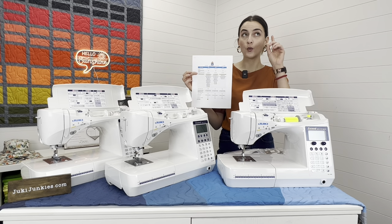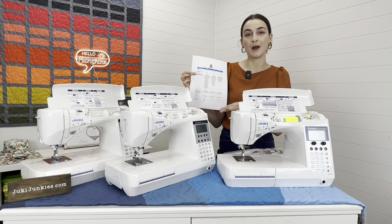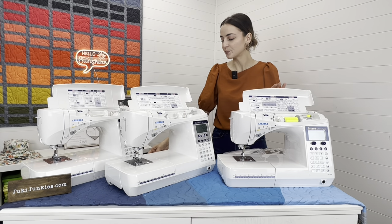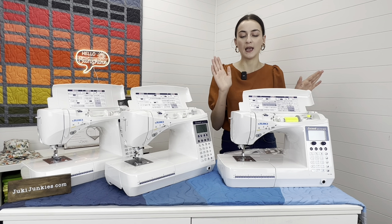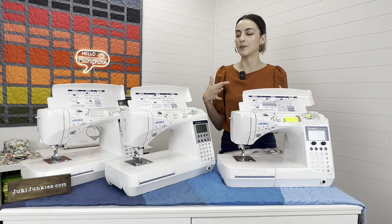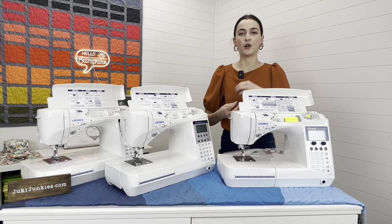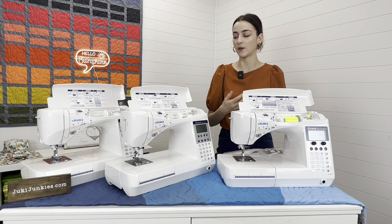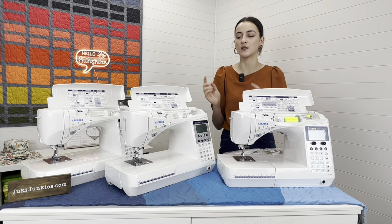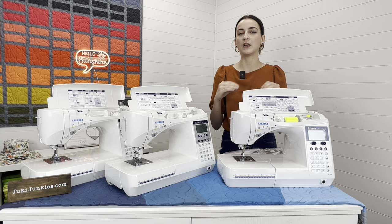If you go to JukiJunkies.com under Machines, you'll see a section called Machine Comparisons — that's what I'm using to give you all the tips and tricks, and it's available to you guys. The F600 has a beautiful automatic buttonhole and this machine series is awesome for garment sewers. If you want to understand the differences between the DX7 and the F series, check out that other video — we'll link it in the description.